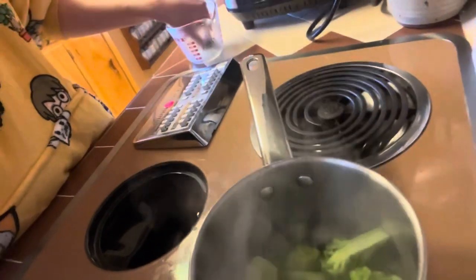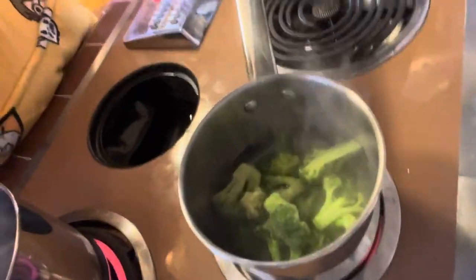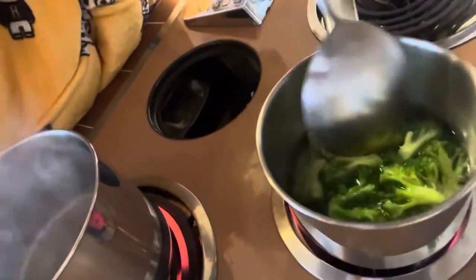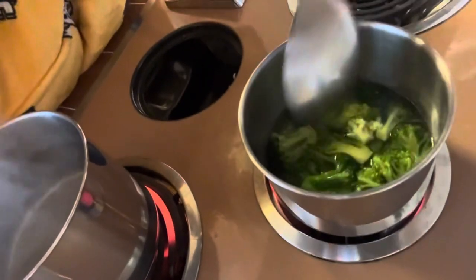The water boiled way quicker than my ramen does. We're adding the broccoli in now and turning down the heat to two. I'm stirring it. I still don't feel like that's enough water, but we'll just wait and see.